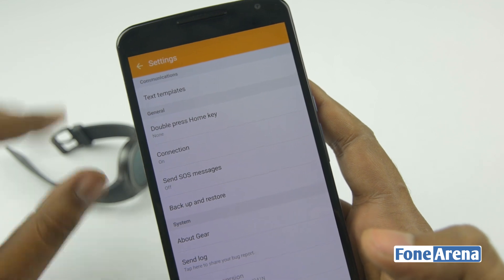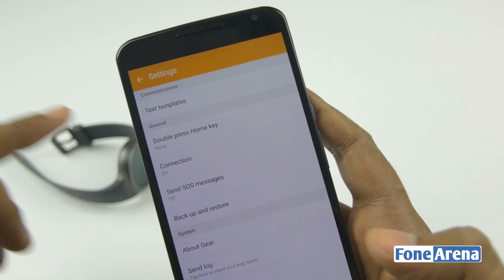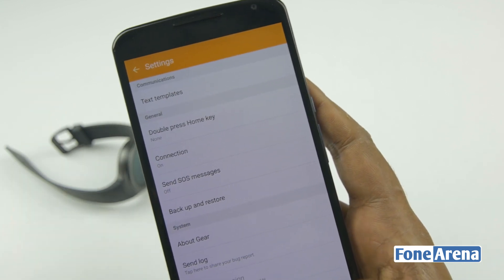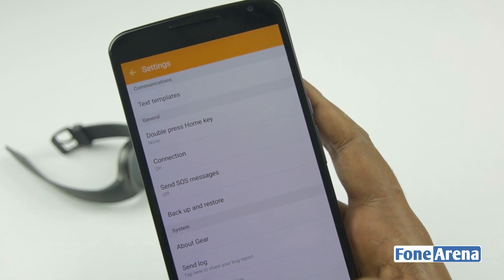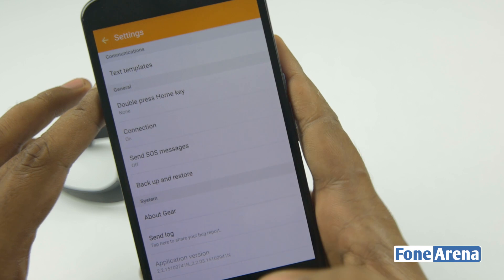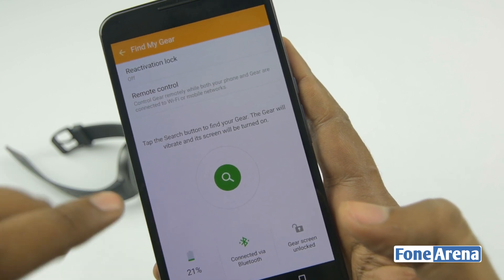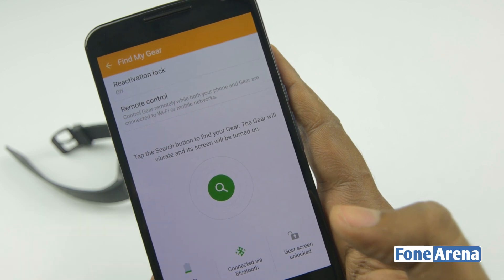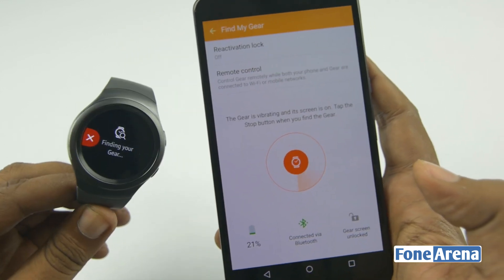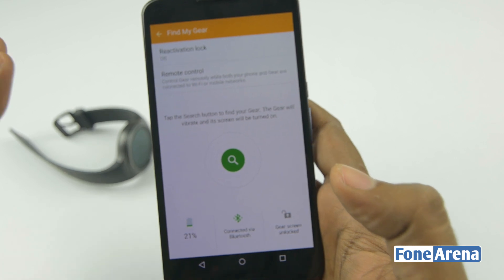These are the important settings. You can set double-press for the home key, use text templates for SMS quick replies, and manage the connection. The remote connection sends notifications over Wi-Fi. There's also an option to send SOS messages, which could be useful in emergency situations, and backup and restore. Tapping the find gear button makes the watch vibrate, and you can dismiss it from the watch. Those are all the things you can do from the Gear Manager app.